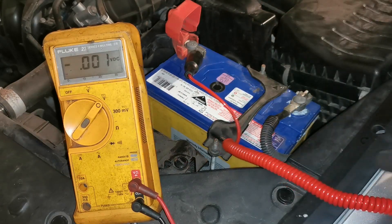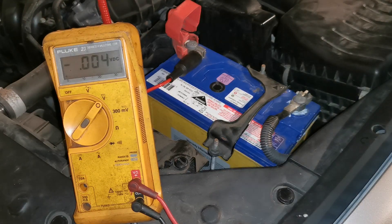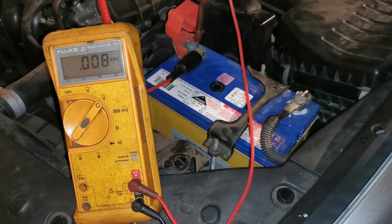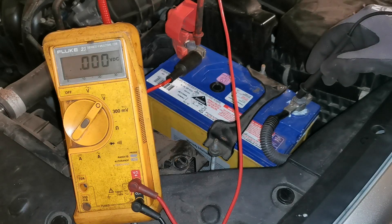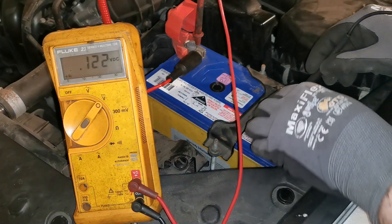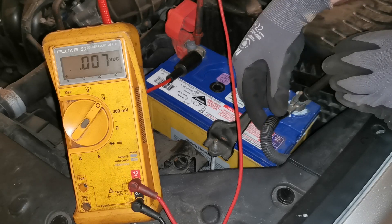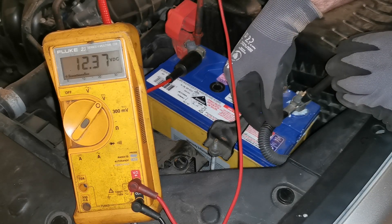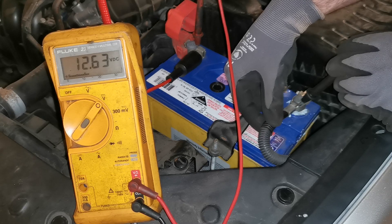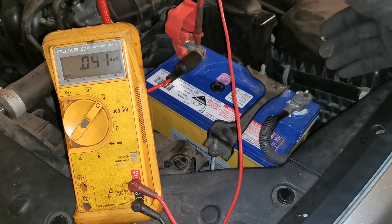Going on to the terminal, we have a light. Now if we put the multimeter back into the positive, we go on to the lead again and I do a wiggle test on that lead — we can see we have voltage coming through.